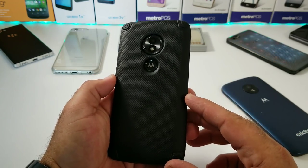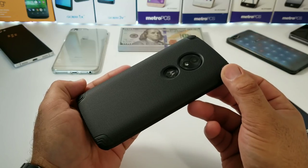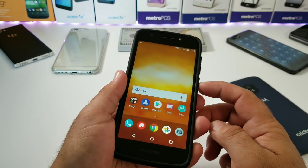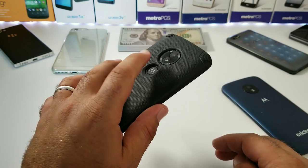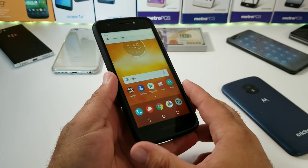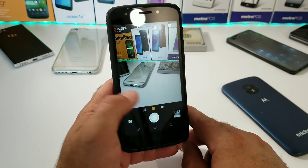Taking a look at the back of the case, you've got your camera cutout and fingerprint sensor cutout, and everything is looking very accurate when it comes to the cutouts. Testing out the fingerprint sensor — I'm able to unlock the Moto E5 Play without a problem, so the case is not interfering with the fingerprint sensor. Testing the volume rockers — a little bit on the stiff side, just requires a little pressure, but still functioning okay. This case is also not going to interfere with your rear 8-megapixel camera.